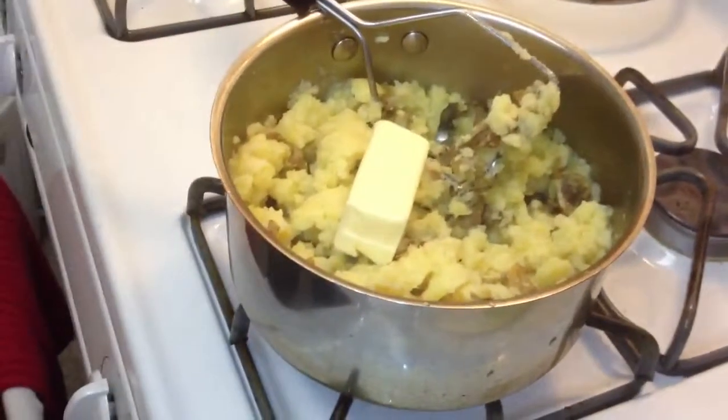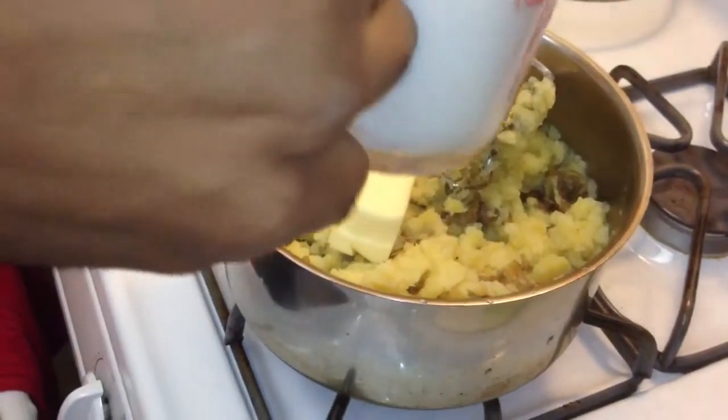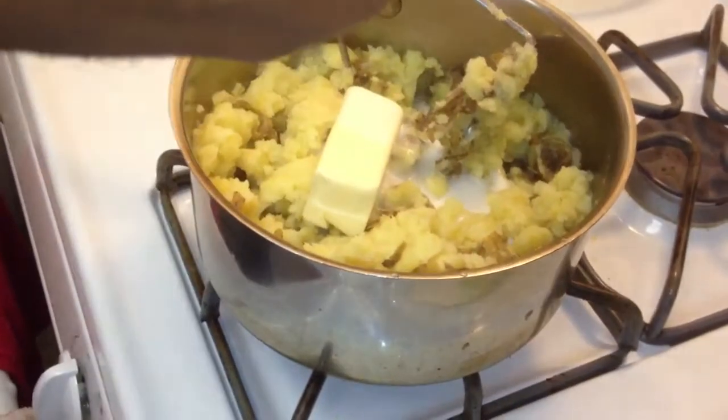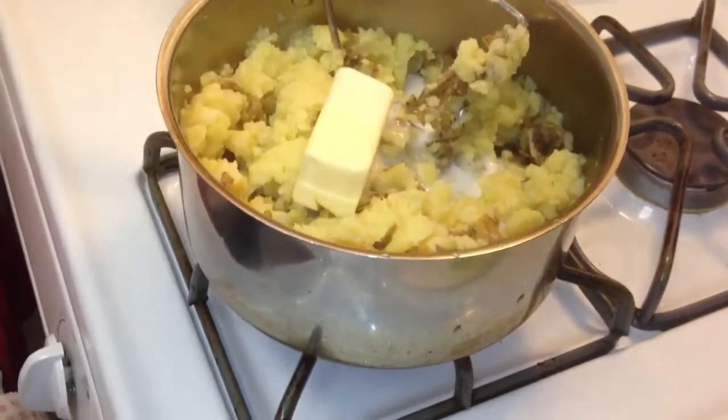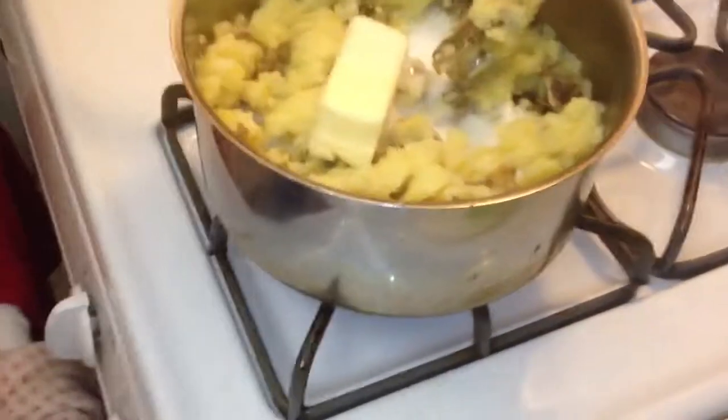Then I'm going to put this in. I'm going to add about two or three ounces of coconut milk. Fire it up — just put some coconut milk in there.